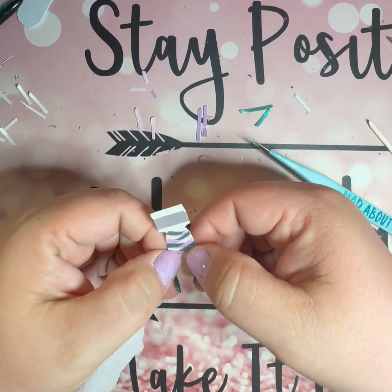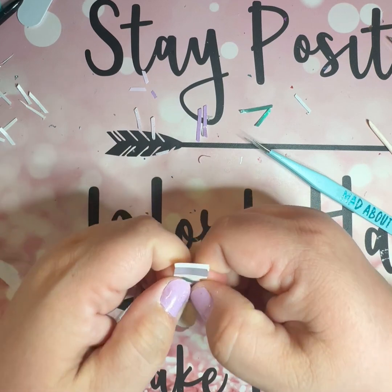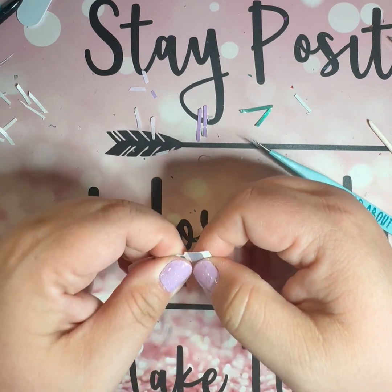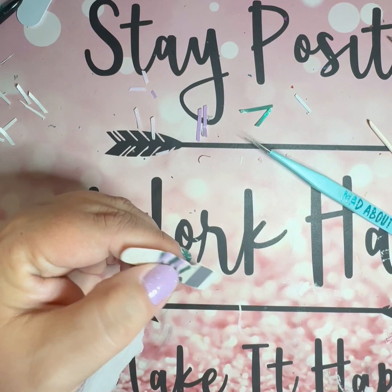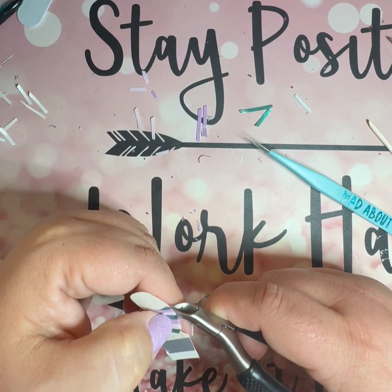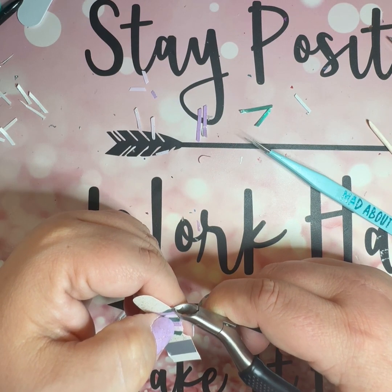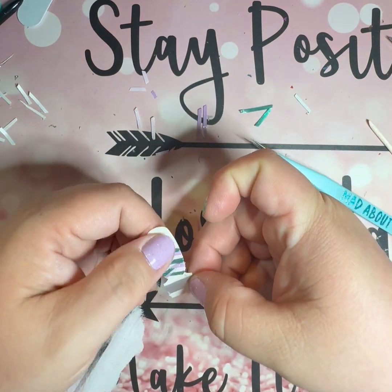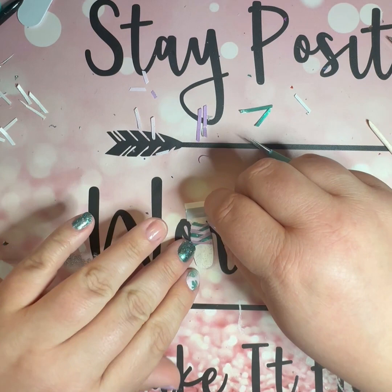So what do we think so far? I think it looks cool! It needs some smooshing for sure — I need to really push it down. We'll get the smoosher out when we're done and push everything down good. But I think it's cute. I definitely need some work on my braiding, but it's okay.